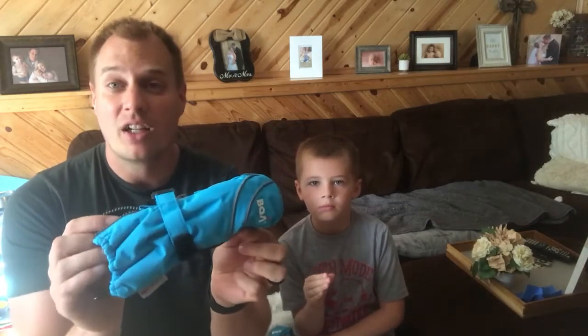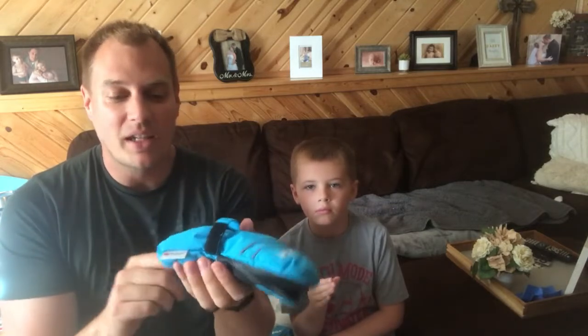We really like the color — a cool ice blue, perfect for winter. It will match his black jacket really well.